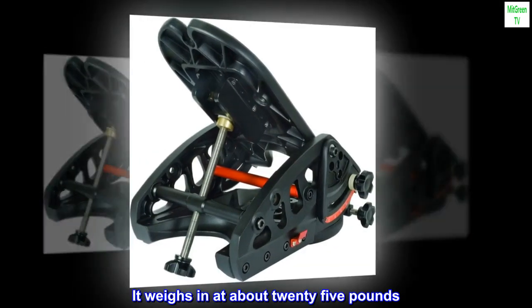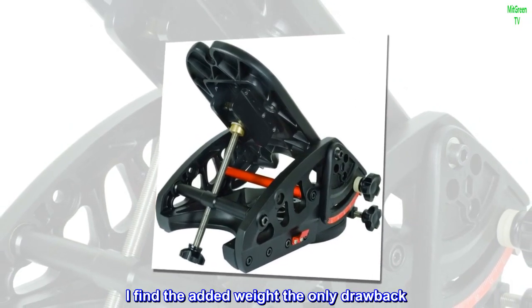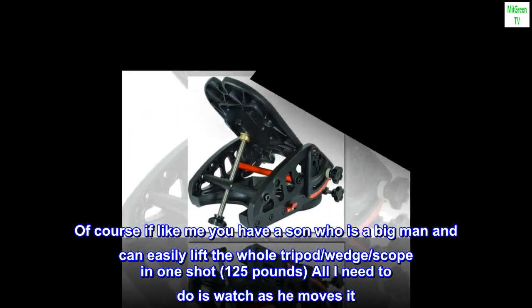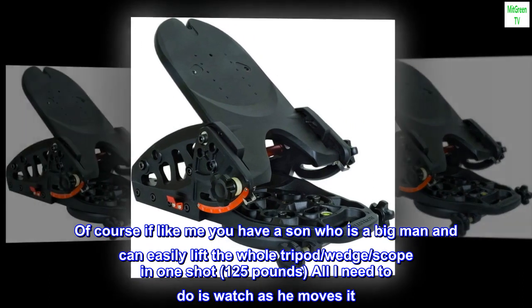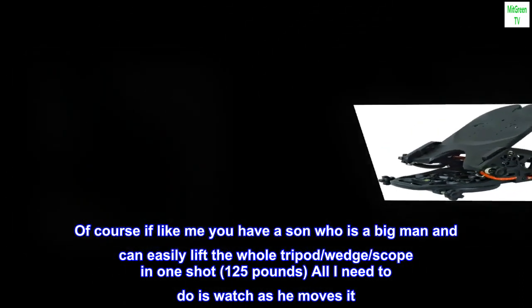It weighs in at about 25 pounds. I find the added weight the only drawback. Of course, if like me you have a son who is a big man and can easily lift the whole tripod, wedge, and scope in one shot — 125 pounds — all I need to do is watch as he moves it.